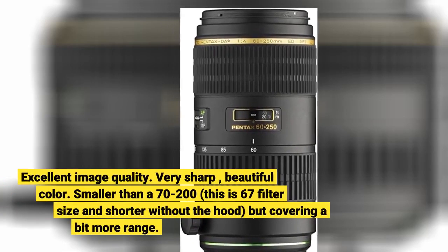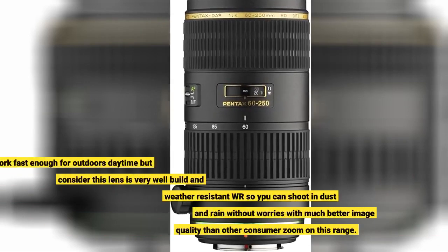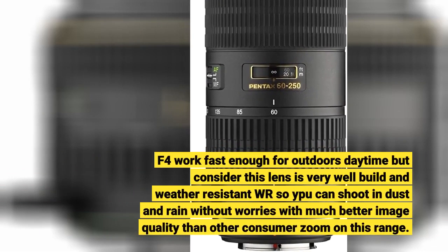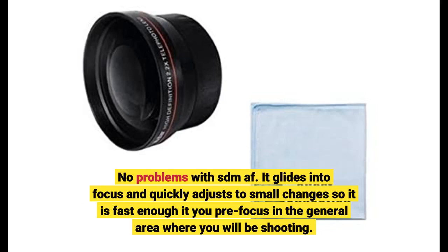Excellent image quality — very sharp, beautiful color. Smaller than a 70-200, this lens uses a 67mm filter size and is shorter without the hood, but covers a bit more range. The f/4 is fast enough for outdoor daytime use, and this lens is very well built and weather-resistant, so you can shoot in dust and rain without worries, with much better image quality than other consumer zooms in this range. No problems with SDM AF — it glides into focus and quickly adjusts to small changes, so it is fast enough that you pre-focus in the general area where you will be shooting.